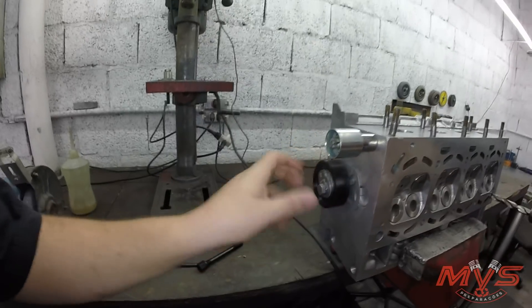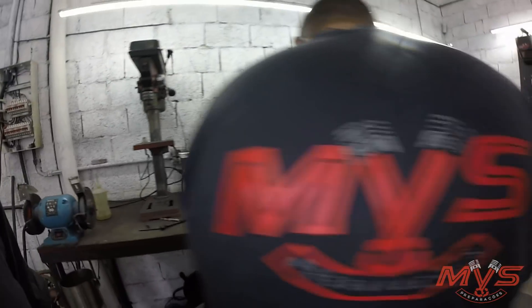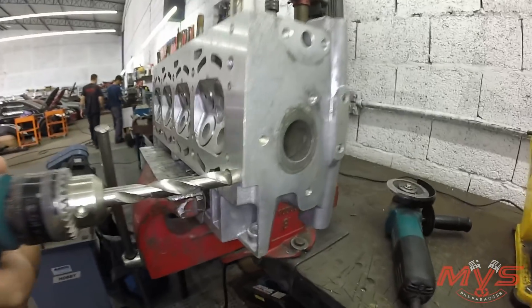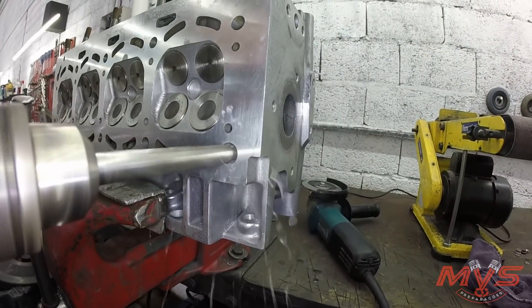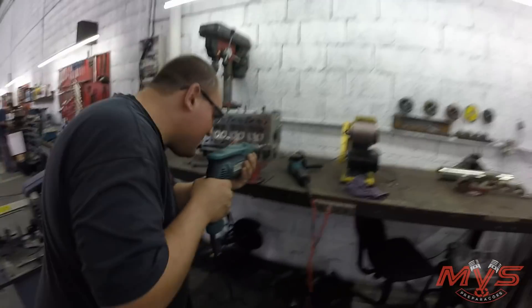O resto aqui já tá tudo montado, zerado, tudo novinho. E agora a gente tá fazendo a arte de modificar os dutos do cabeçote para servir o prisioneiro, para a gente conseguir dar o torque que a gente quer.